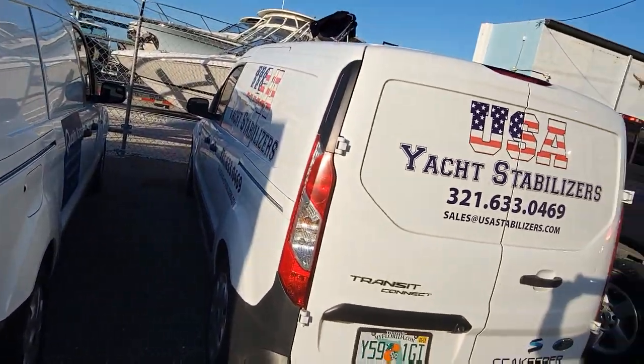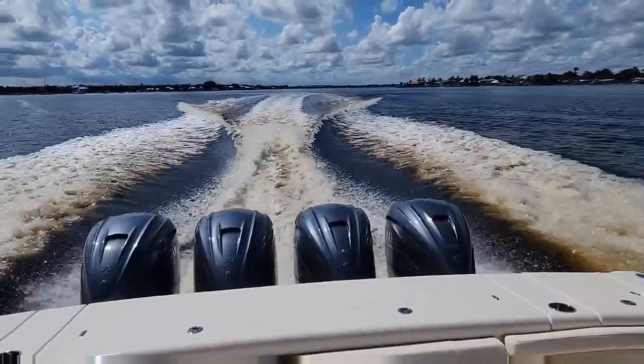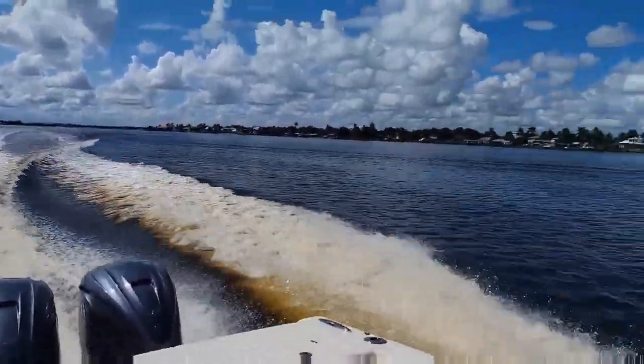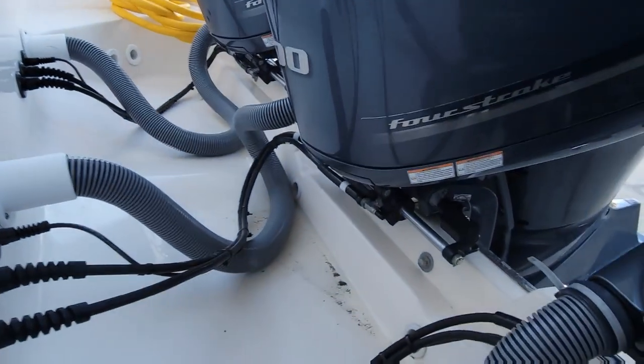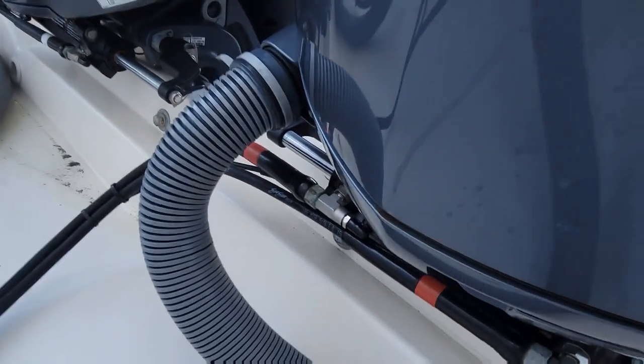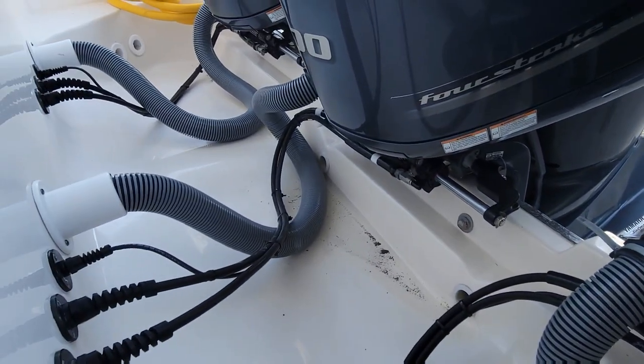What's going on everybody, welcome back. We're sitting in a 2014 Pursuit 385. The owner takes exceptionally good care of this boat. We're going to take a quick look at it and then change some bilge pumps for the customer. Starting from the back, we have triple 300s on this one. It has regular hydraulic steering and a joystick because it has the sensors — Yamaha style, not Optimus, because they're not joined together.